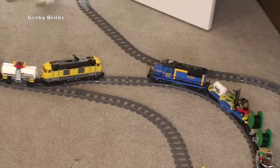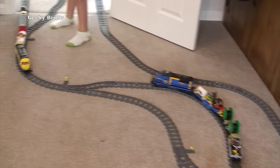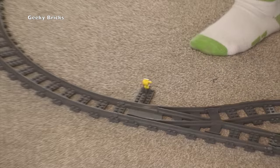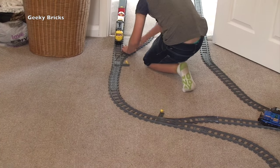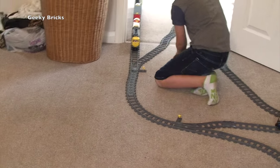That was close, Ethan — look where you've ended up! We nearly had a major train crash then. We obviously forgot to change that point over there — nearly had an absolute disaster train crash, everyone! This train track is great. Come on, Ethan — we've been going for four minutes now, I'm gonna get this video wrapped up.